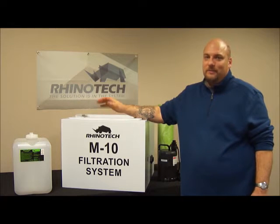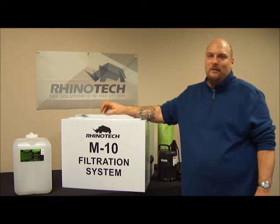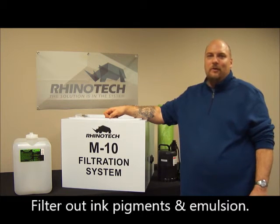What you're going to need is a unit like this — the M10 filtration system. This will help filter out most of those large particles that are going down your drain, whether it's ink deposits, emulsion deposits, tape, or whatever.